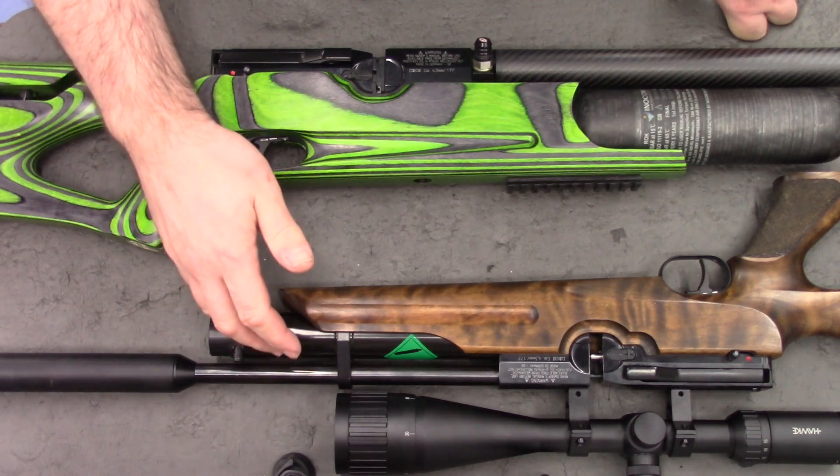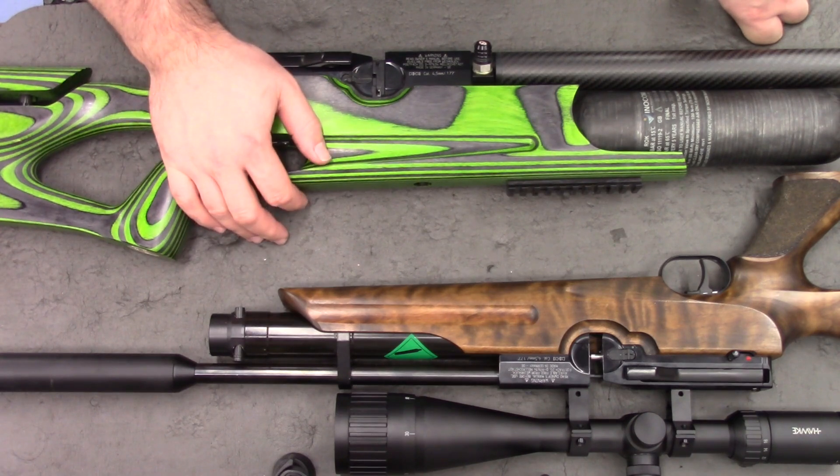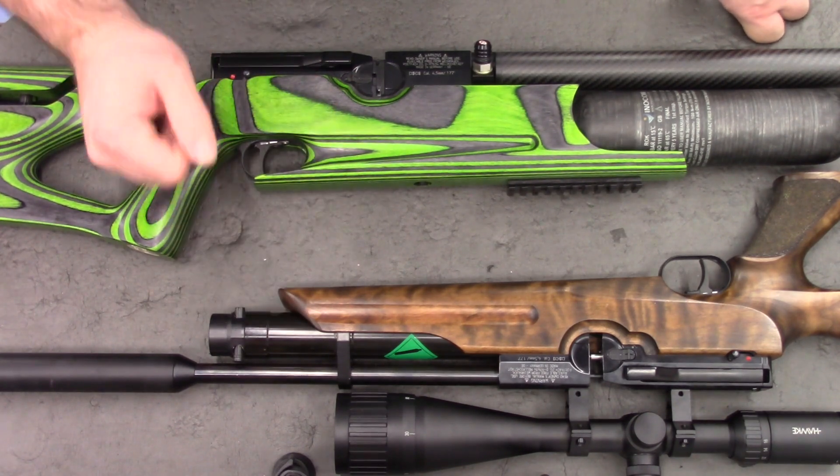These aren't my rifles — I've been very generously lent them by a couple of good friends. And since we haven't really got any air gun stuff on the channel, I thought it'd be a nice change of pace.